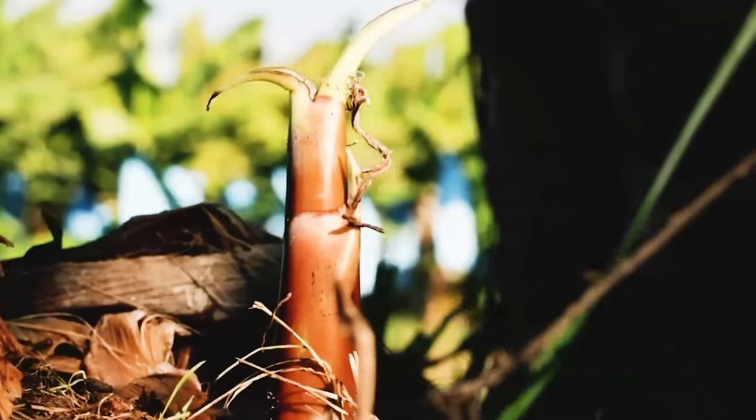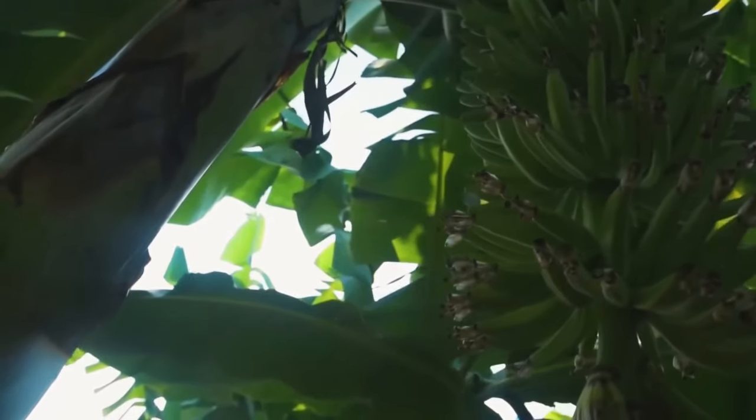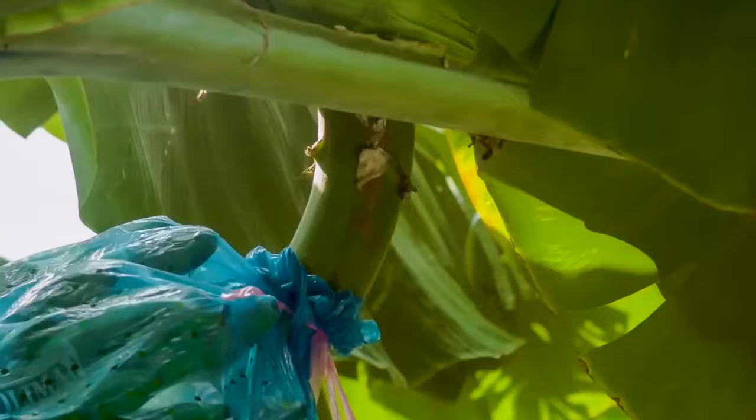For large agricultural areas, a skilled and efficient harvesting team is essential. First, they measure the size of the banana and confirm its ripeness. It's a bunch of bananas from an adult banana tree.